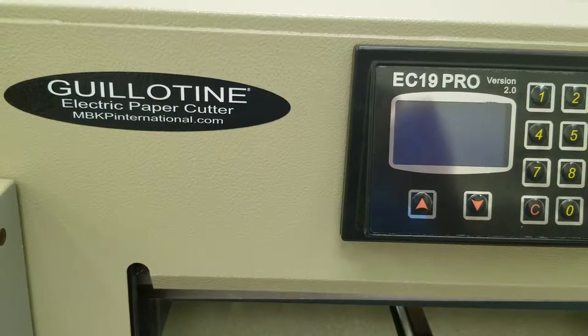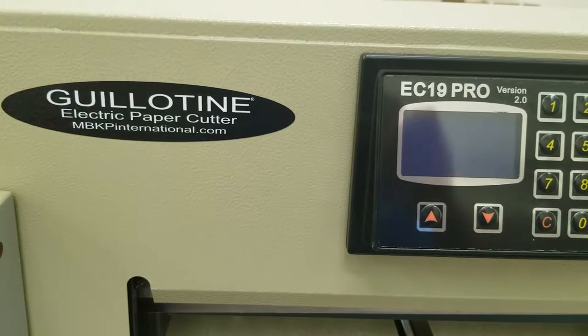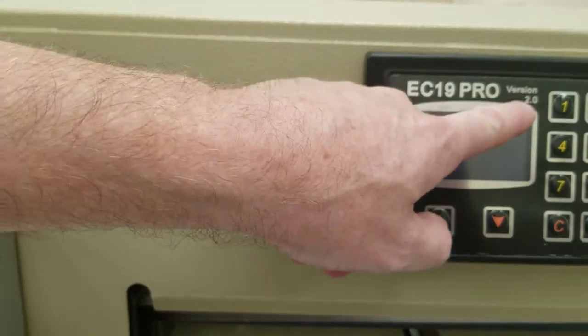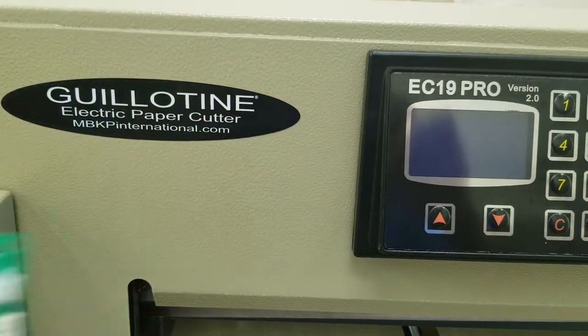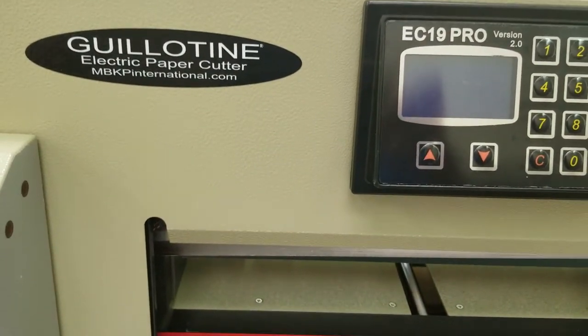This video was published by MBKPInternational.com. In this video we're going to talk about replacing the main board on the Guillotine EC19 Pro version 2. First thing you want to do before you do anything is unplug this from power.